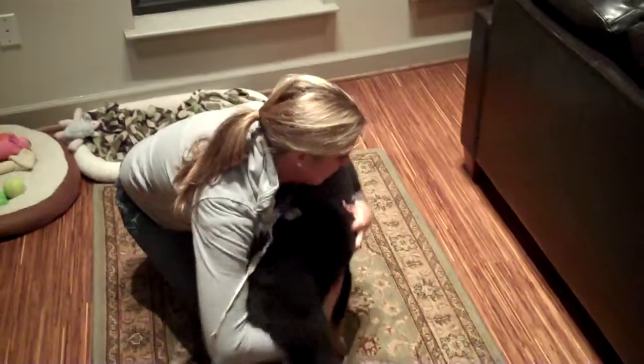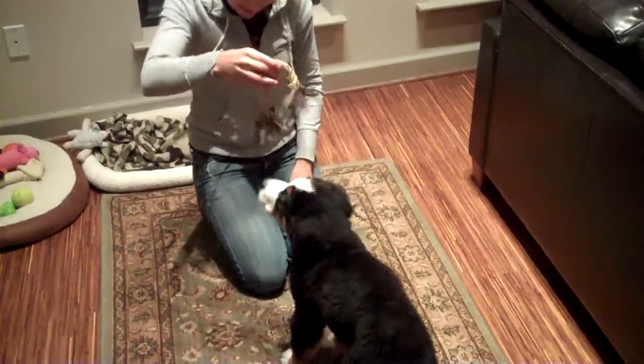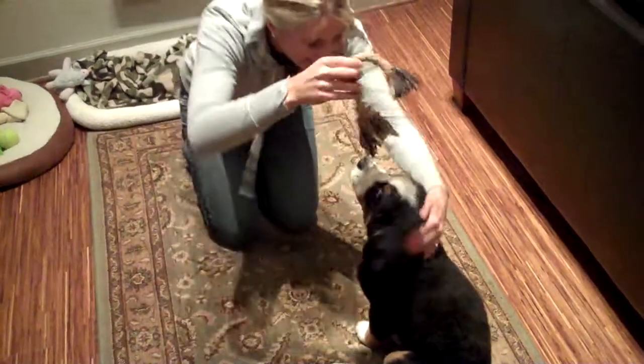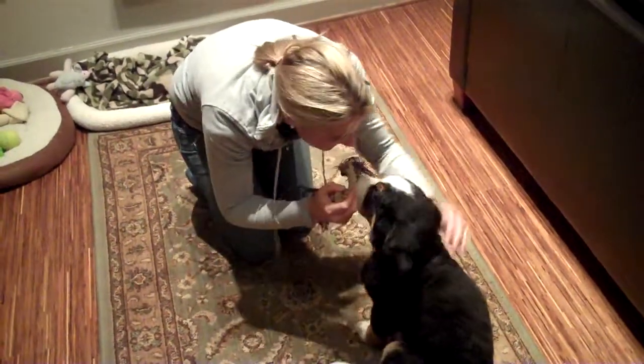Alright, Lucy! Lucy! Lucy! Lucy! Sit! Good girl! Good girl!